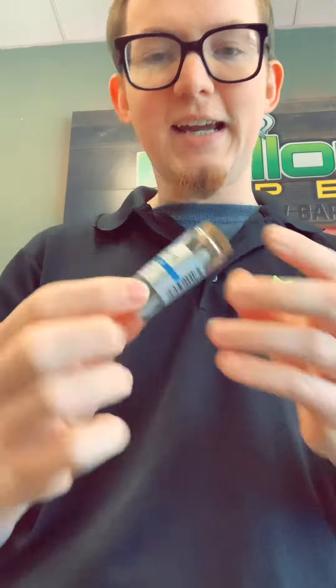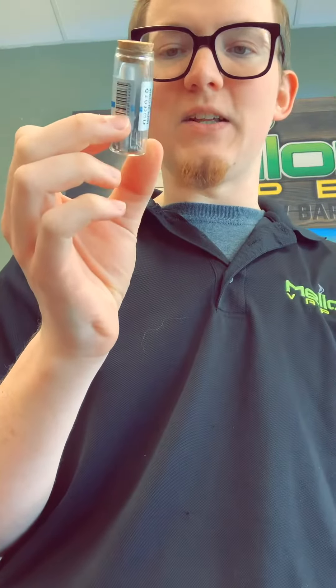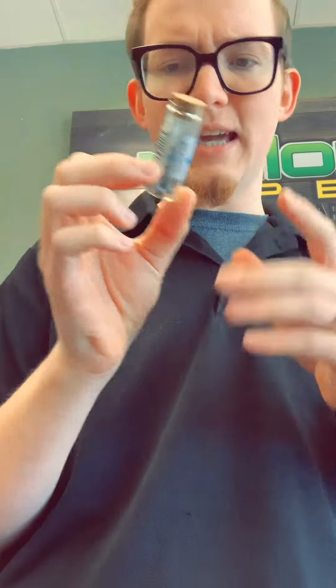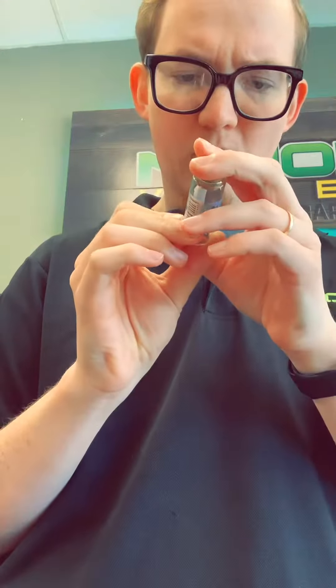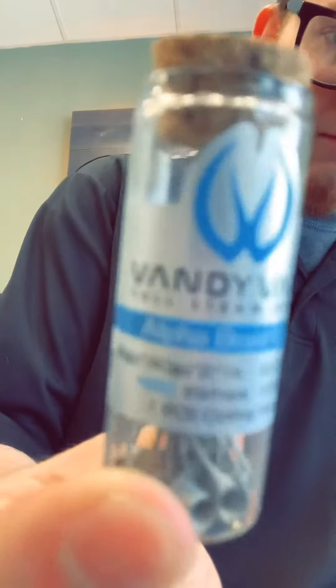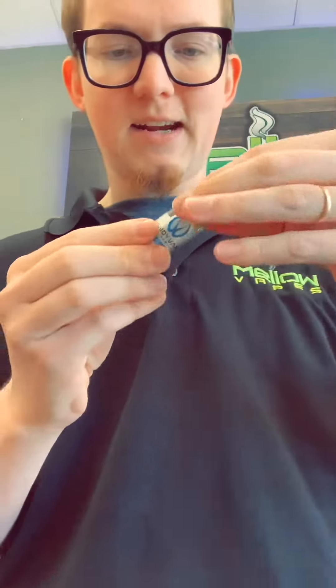Hey guys, what's going on? Cody from Mellow Vapes here. I got a new video today on something new that we just started carrying — these are the Vandy Vape Alpha Brave coils. Basically these are 26 gauge wrapped in 40 gauge, and they come in this nice little glass container.